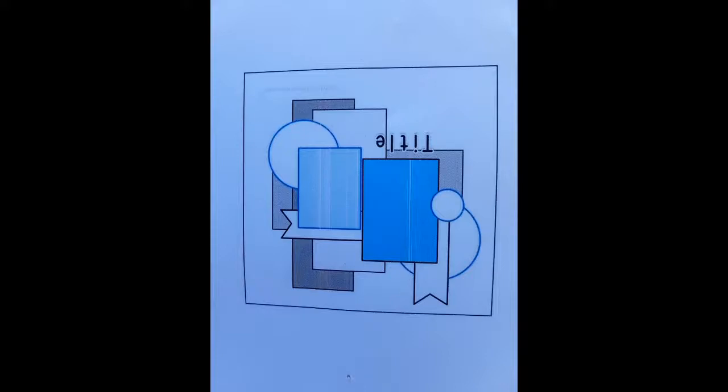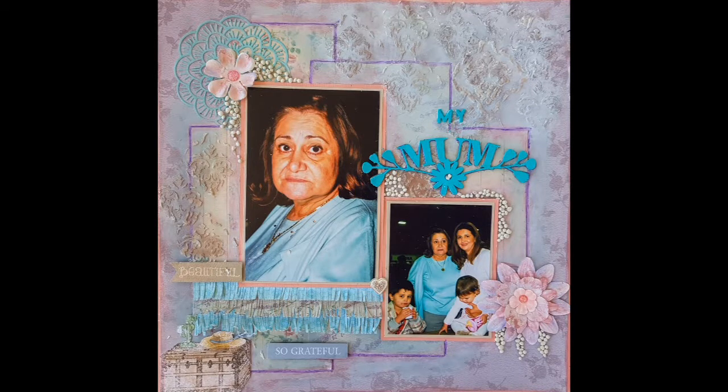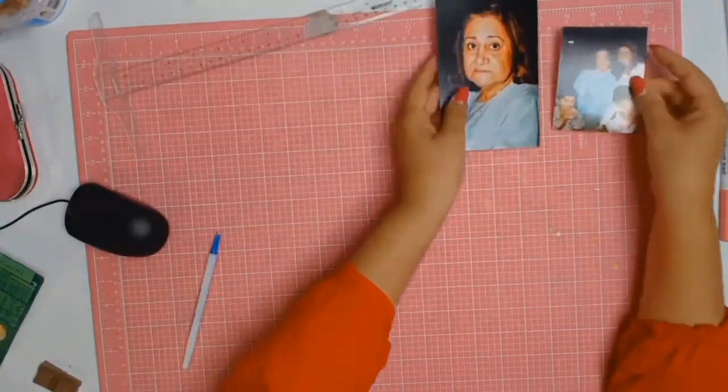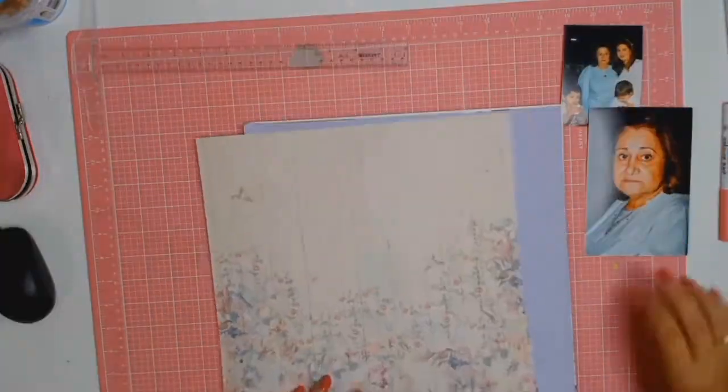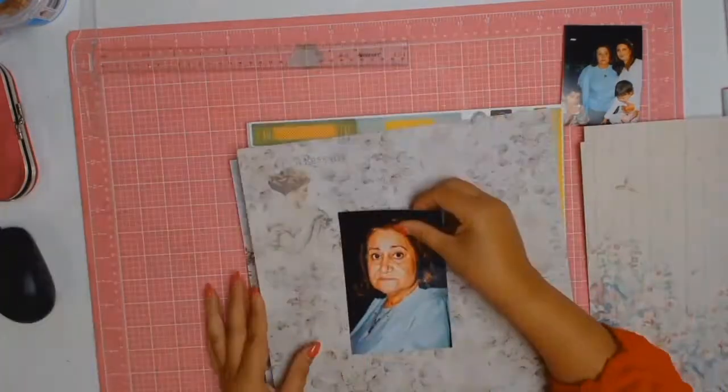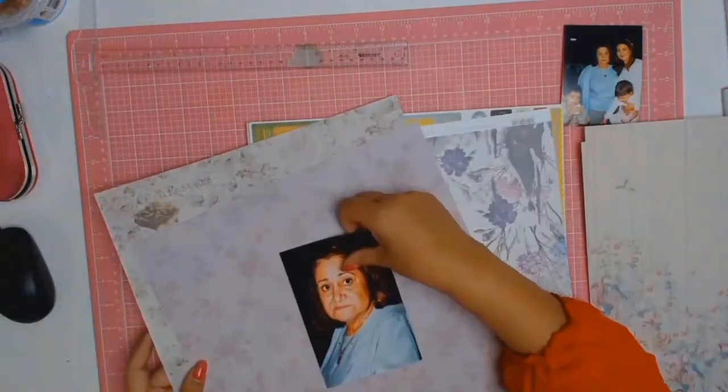A very big welcome to everyone and I hope you're all well. Today I am doing week three of my one sketch challenge. If you have been following, you know that I've taken one sketch and I'm making four different layouts out of it just by rotating this sketch clockwise. This is the third rotation and it's a layout all about my mum.